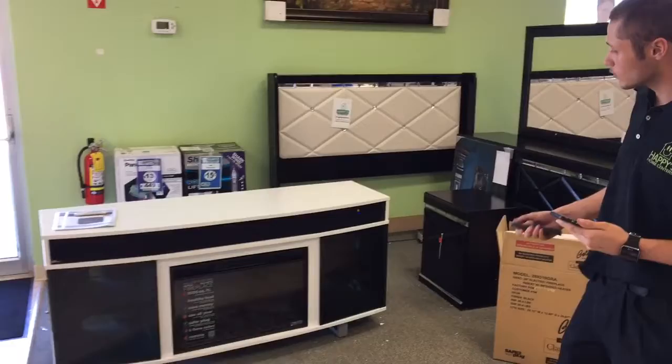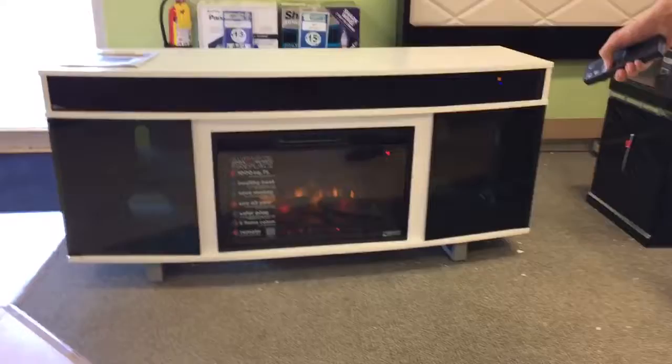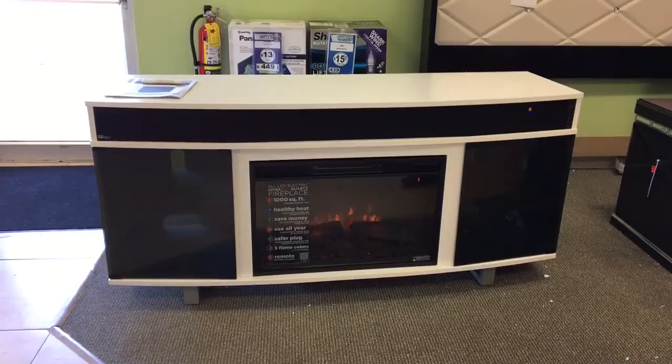They have an amazing fireplace on them with 5 different color options to choose from. As you can see we can scroll through here real quick — bunch of cool options.